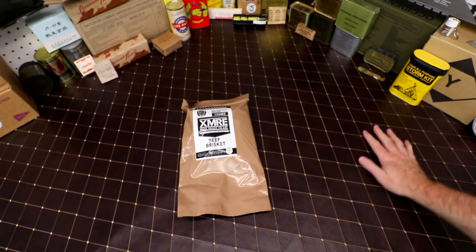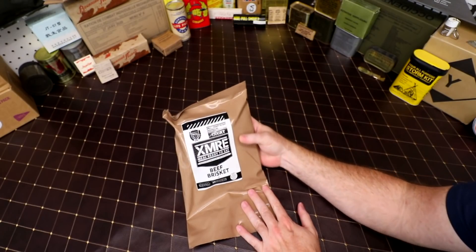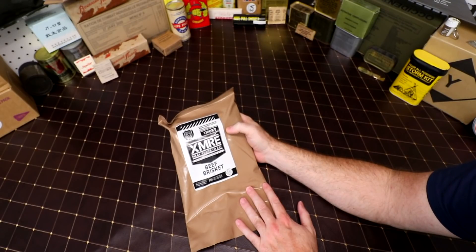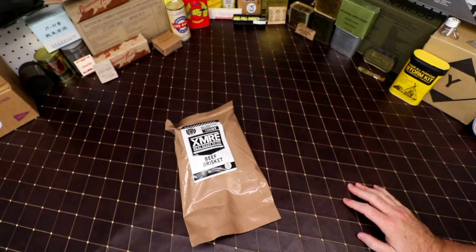Hey guys, how's it going today? We're doing a pretty simple ration. This is a XMRE — this is a 1300 XT beef brisket. This one is actually a single meal, again from our friend John. It's a big box of stuff, so without any further ado, let's see what's inside.